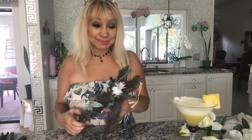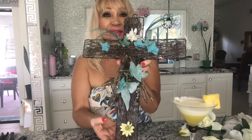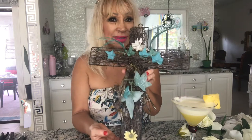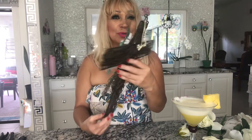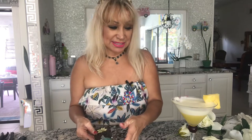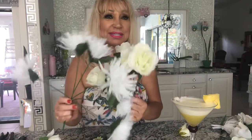So guys, today I have a great DIY. I had this beautiful cross wreath that I've had for a long time. I really don't remember where I got it, but I used to have more flowers but the wind blew them away. So today I'm planning to decorate it and make it look nicer. I have these two flower arrangements that I bought from the Dollar Tree, and this is what I'm planning to use to decorate it with.